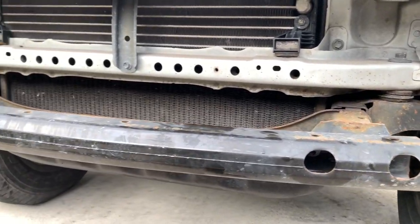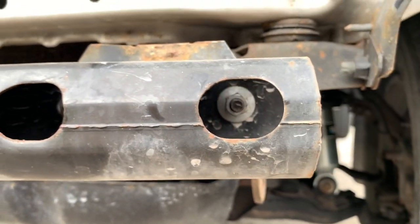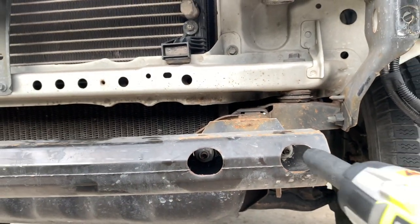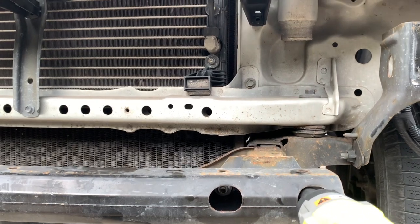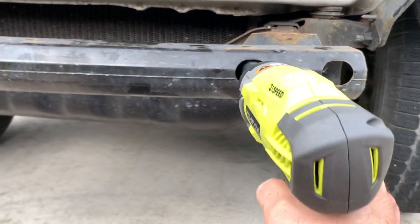With a little finagling and lifting you'll be able to pull the bumper right off. Behind where the bumper was is a bumper reinforcement bar — we're going to take this off. There are a couple of bolts in there, two on either side, and an impact wrench will get these right off. Pretty sure those are 17mm.